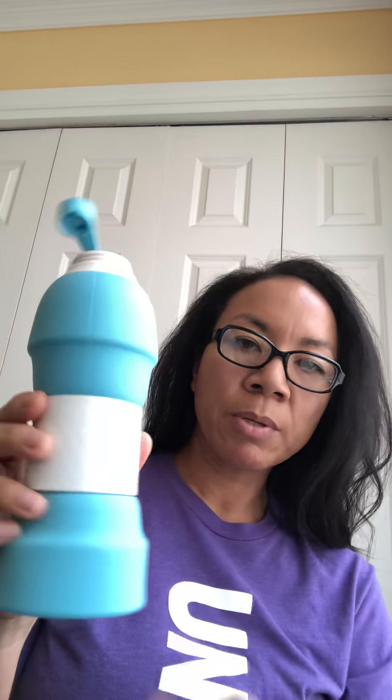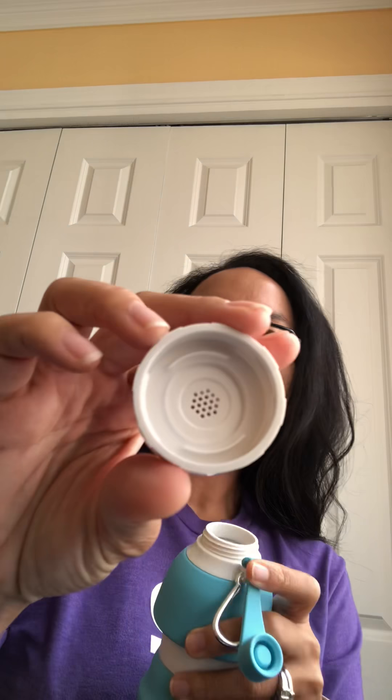Bottom line — does it work? It said always let the lid open, so we're going to open this. It's a two-part system: this is a little stopper, and then this screws off, and then you just pull it up — that's pretty cool. And then if you want, you just push it down when you're done with it.